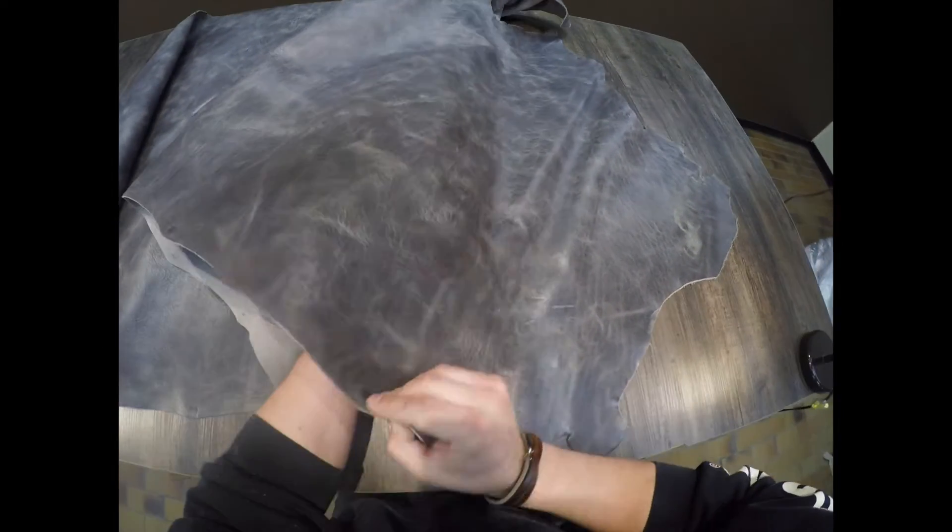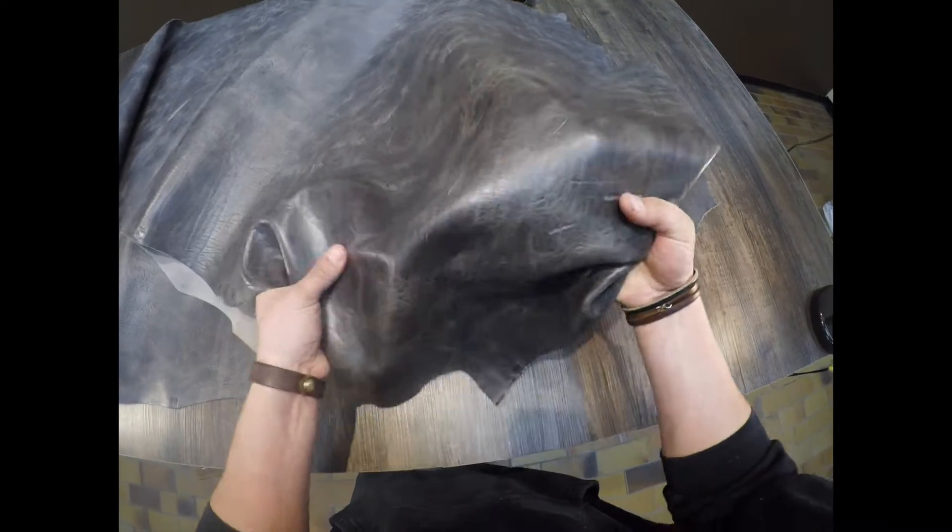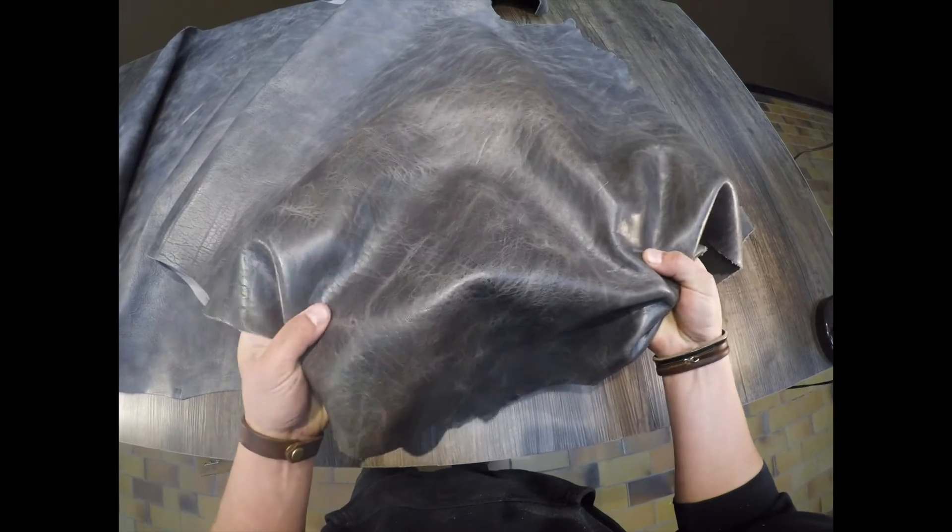This is the Glossed Gun Metal. It is a five to six ounce chrome tan Tasman hide.